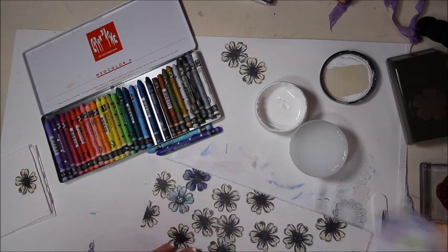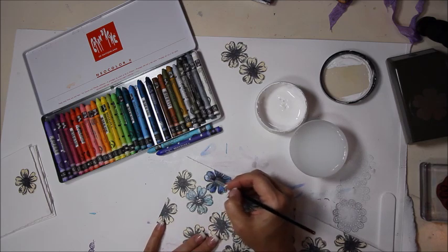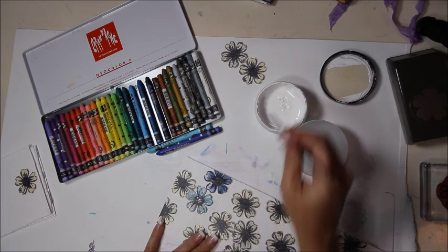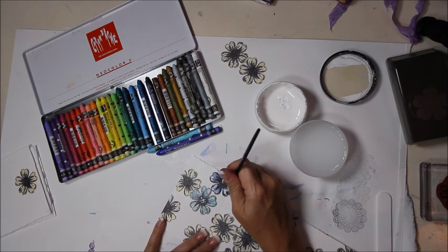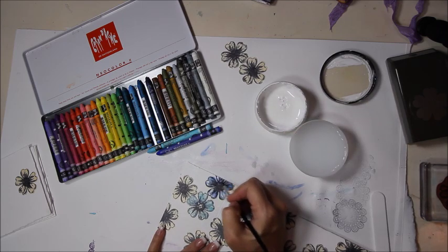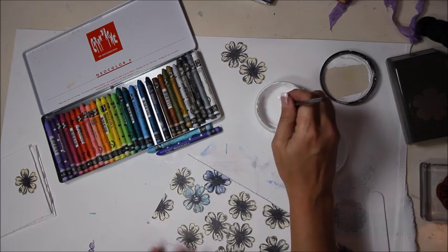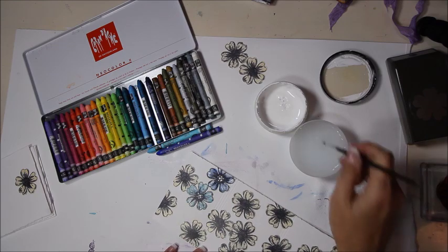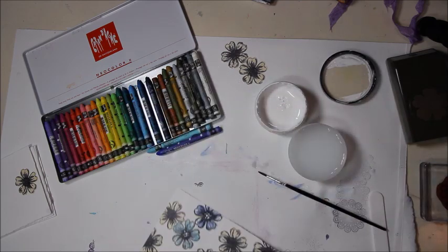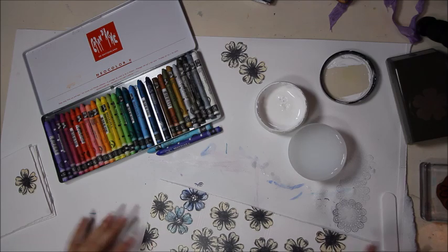Watercolor might be thinner compared to these crayons so it might not go on as nicely. With the ultramarine blue, you can just scribble directly onto the flower and then when you get it wet just move it around. This also allows you to be a little more precise about where you get your color. Light-handed application lets you see the book pages underneath.